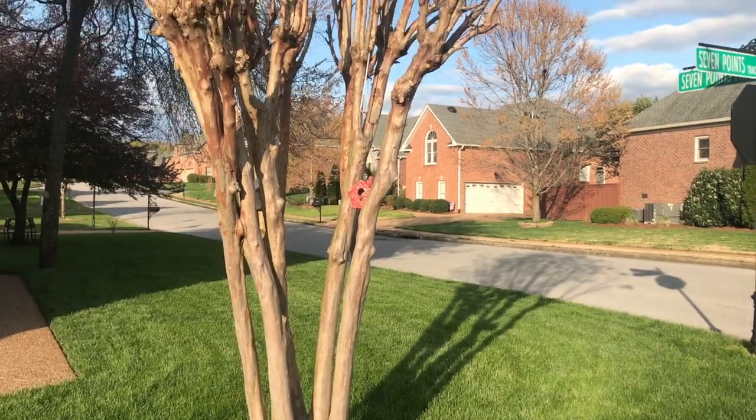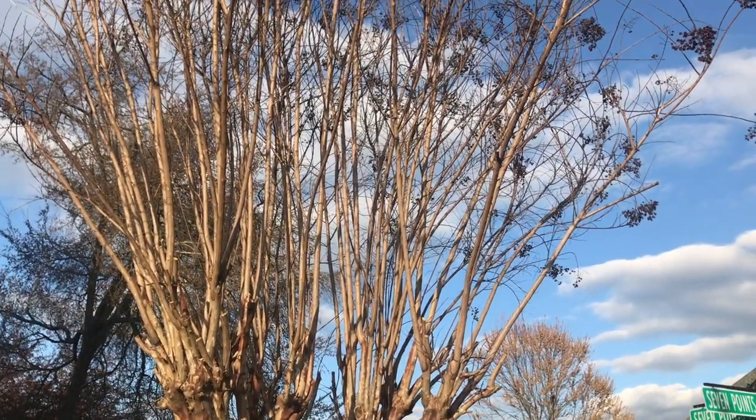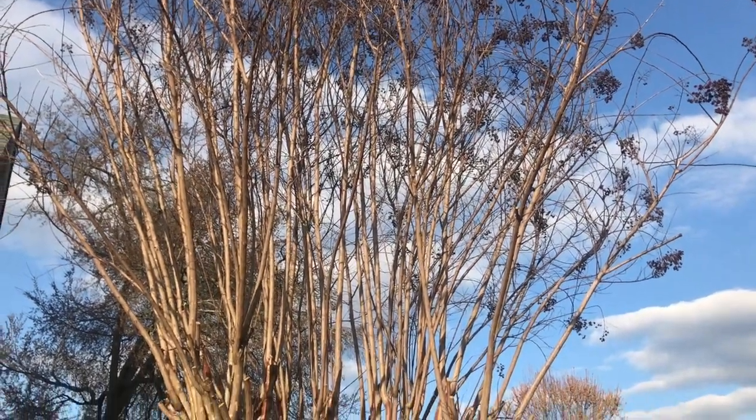One of the trees that we prune each year is this crepe myrtle tree. Crepe myrtles are great because they produce long, straight, thick branches that you're supposed to prune every year and you can use them for a lot of different things.